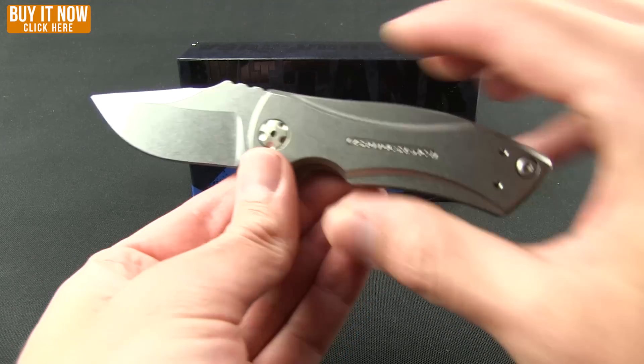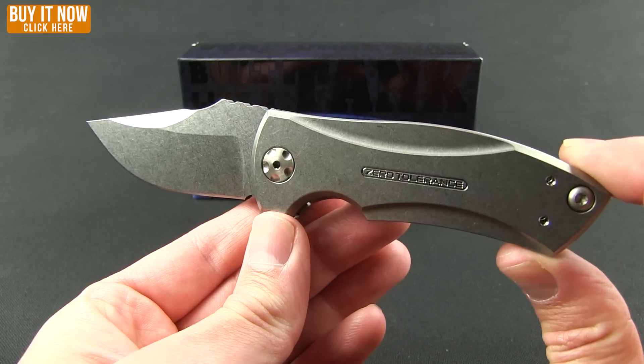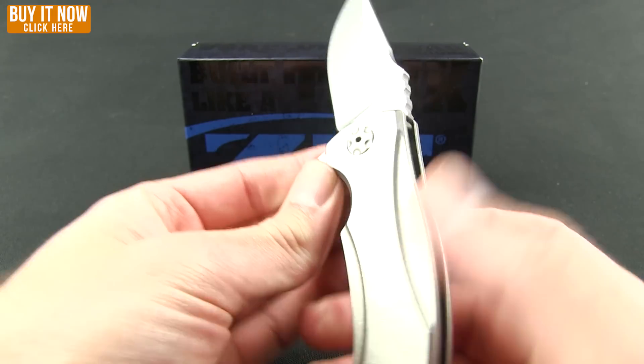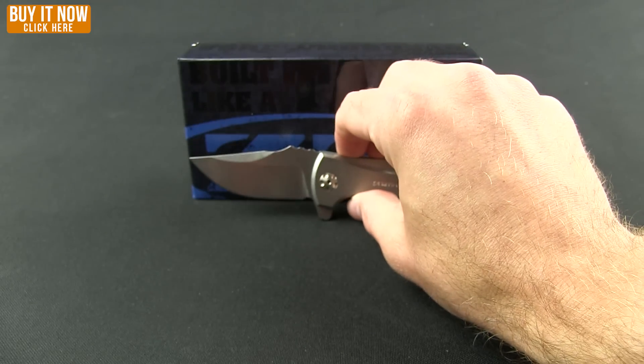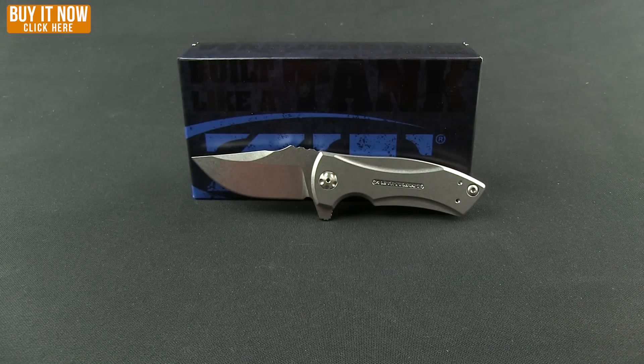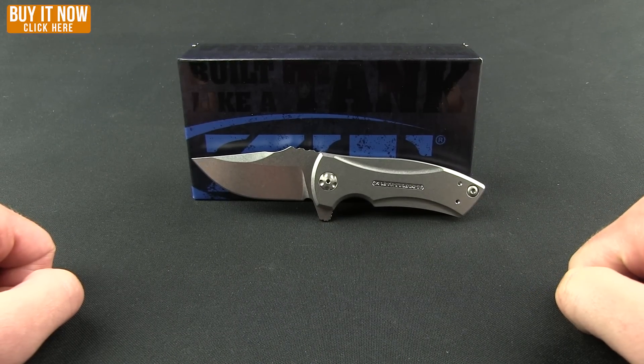The ZT 0900 is available now — check it out, nice little knife. I think if you're a fan of Zero Tolerance, or if you're looking to get one for the first time, that would be one to pick up. Thanks for watching, and as always, have a good one everybody.